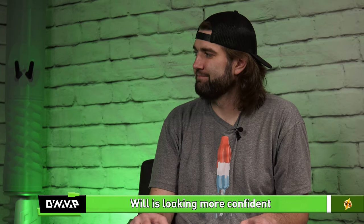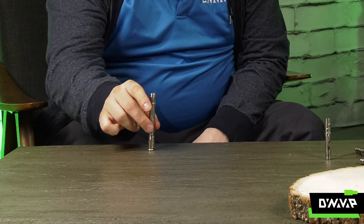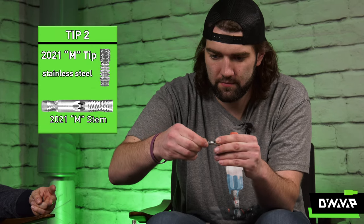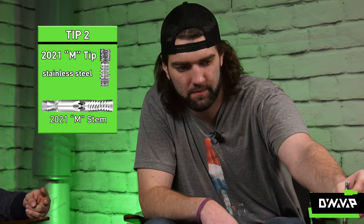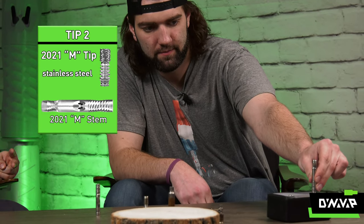Will is looking a lot more confident now. And Will does a careful insert of the 2021 M tip back into the 2021 stem. They look nice together. They really do. There's the click. And the handoff.